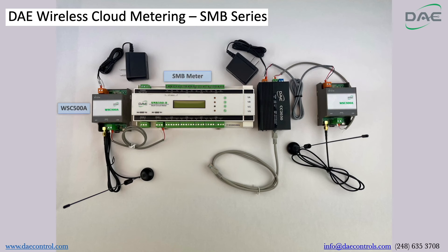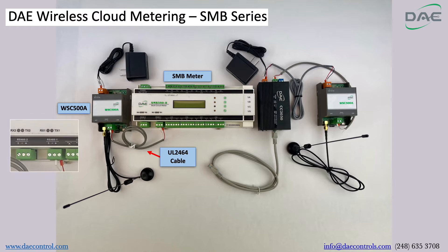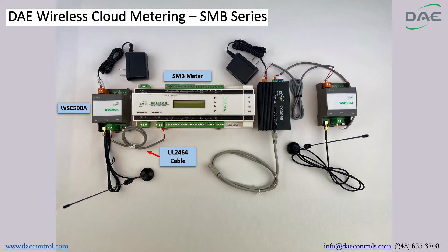Step 1. Connect the SMB meter to WSC500A using the UL2464 cable. Please only connect to the RS485-1 port. Next, connect the power adapter to WSC500A.